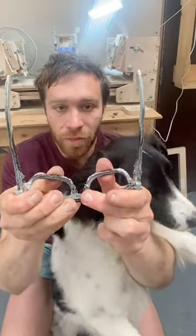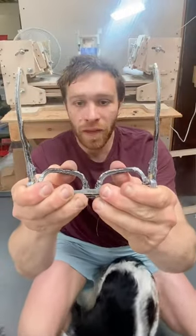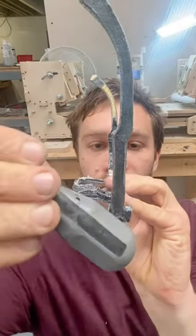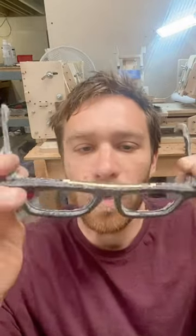That relates to this angle here. Later on when I've curved the frame and put the lenses in, that angle will look more like how you'd expect. I'm setting this angle at 9 degrees — that relates to the angle of the frame. If that angle's wrong they'll feel weird on your nose.